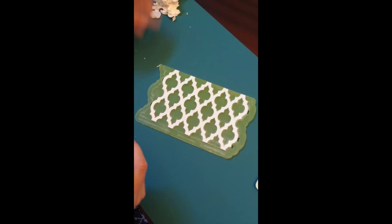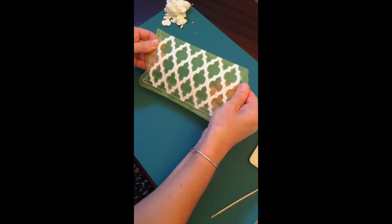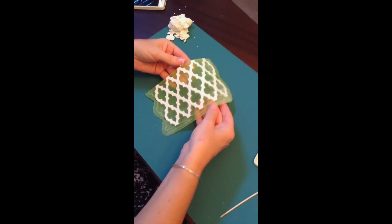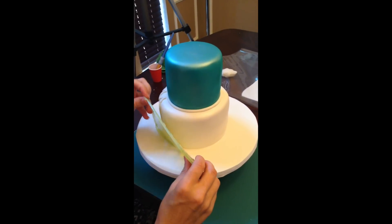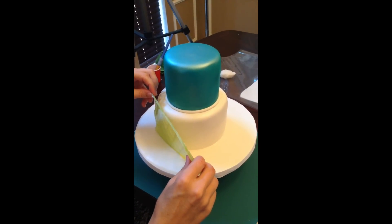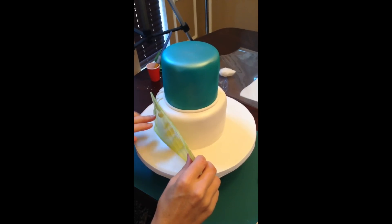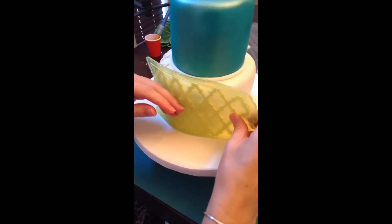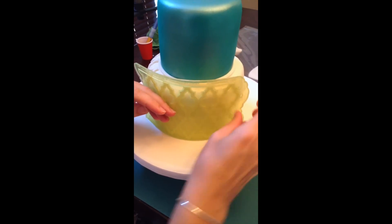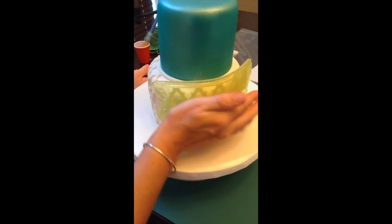Then we just need to gently stretch the onlay — that ensures it's loosened up a bit so that when you want to pop it on the cake it will come off easily. Now it's time to put it on the cake. Place the onlay against the cake gently and line it up. It's really great because it's see-through, so you can line the pattern up really easily. Press it gently all the way around.